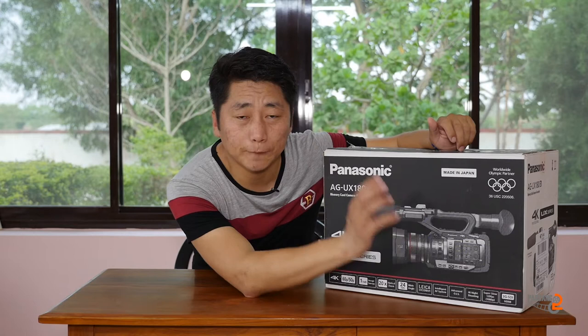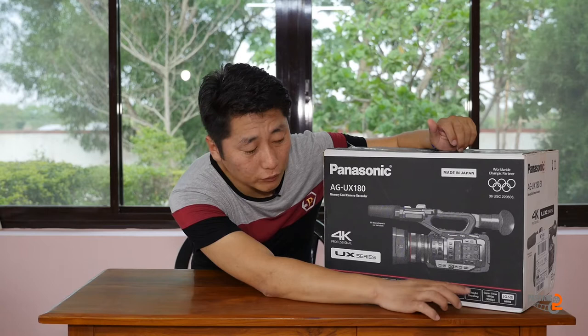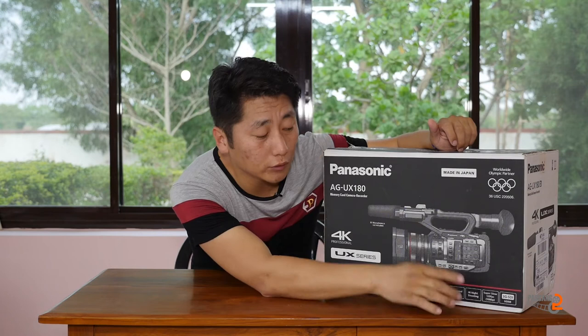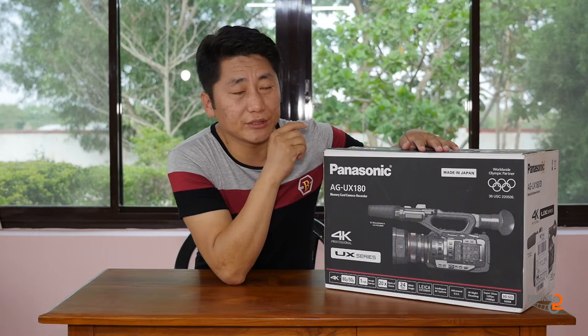There is a bright light image stabilisation. This is the perfect lens for low-light shooting.